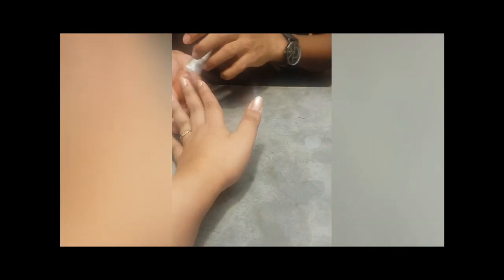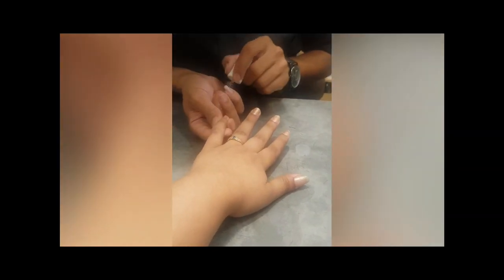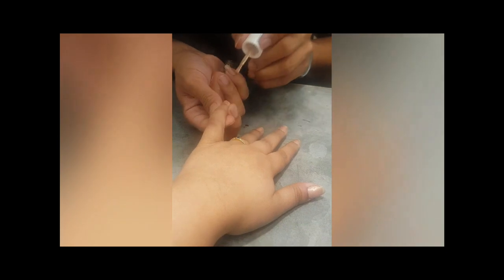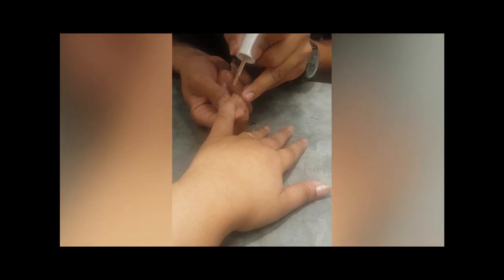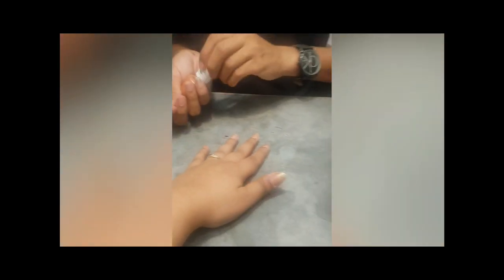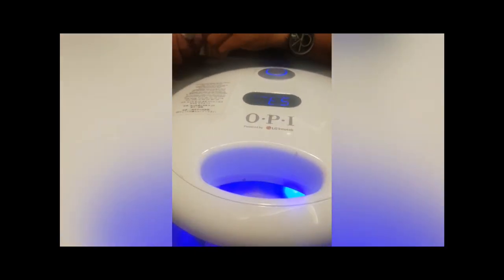Also, with normal nail paint, it chips and peels from somewhere, but with gel paint, it is not like that. Please cure your nails under the lamp. After curing, we will apply the second coat.